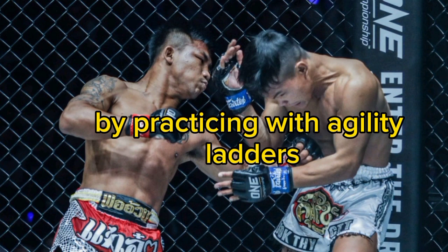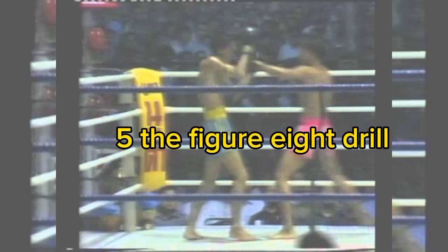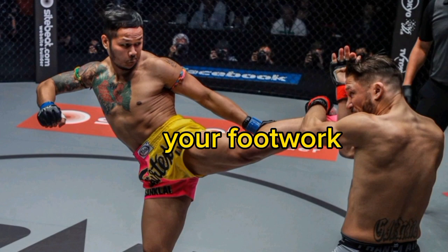3. The Lateral Ladder — enhance your lateral movement by practicing with agility ladders. 4. The Boxer's Slide — perfect your sliding movements to close the distance or create space. 5. The Figure Eight Drill — develop fluidity by tracing a figure eight pattern with your footwork.